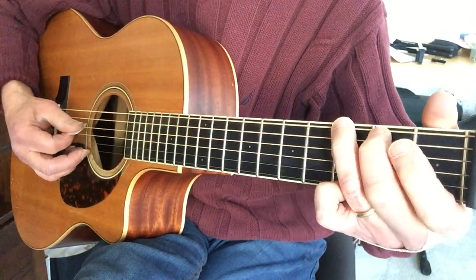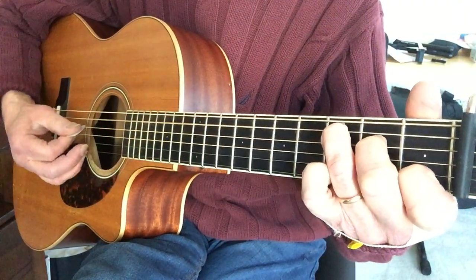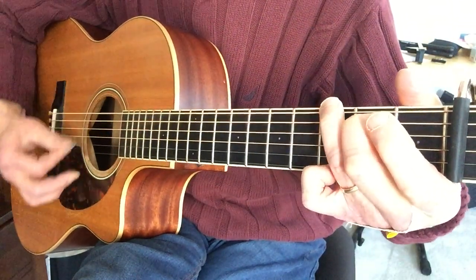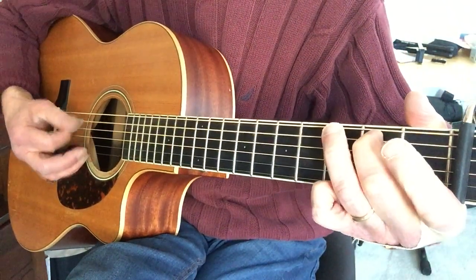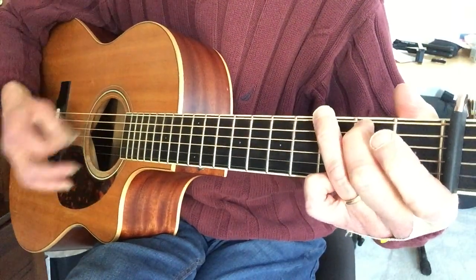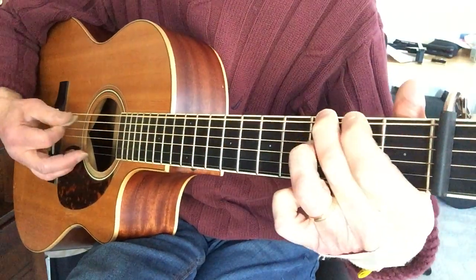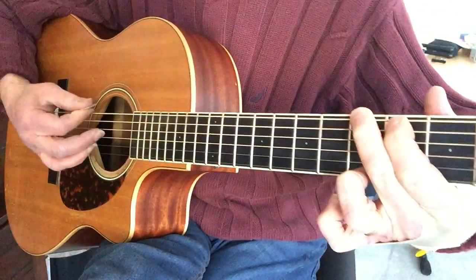So that whole sequence is: second fret D, third fret A, strum the C chord, walk down to the open A string, play the D chord, third fret low E, A open, second fret A, strum the G chord. Then we repeat from the beginning. Now instead of going to the top, here it goes: third fret low E, second fret low E, back to third fret low E — and that's the G chord ending.